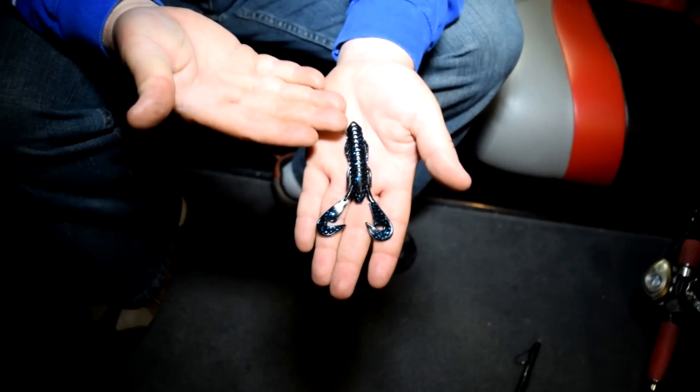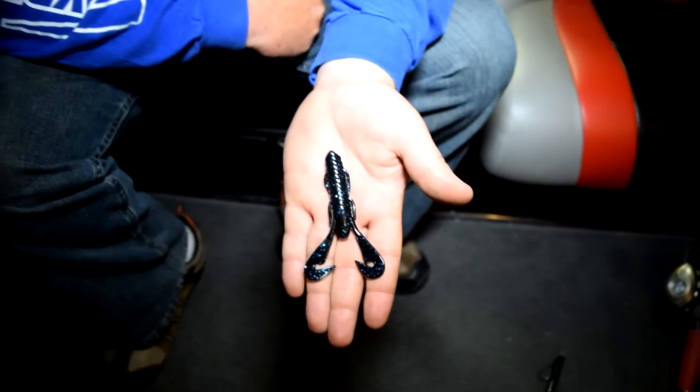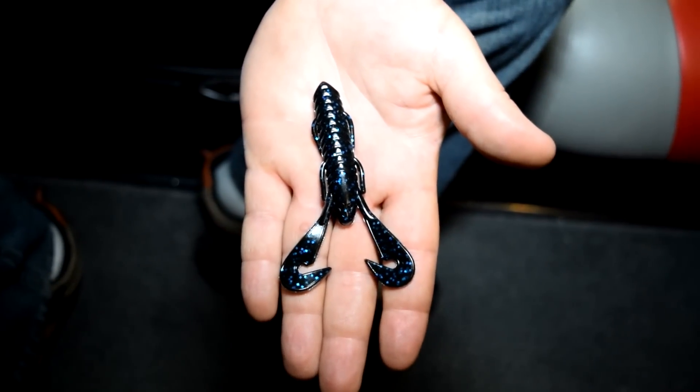Here's a new one I'm excited about from Gambler — this is the Gambler Burner Craw. This little guy is going to have a lot of uses. It's a brand new bait that's just come out. You're going to be able to use this for trailers on your jigs, flip with it, use it on your wrecking balls reeling them across the bottom. Val from Gambler actually won the Rayovac at Okeechobee and most of the fish he won with came on this little bait.